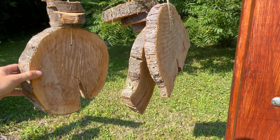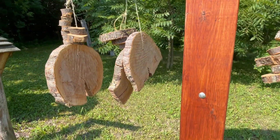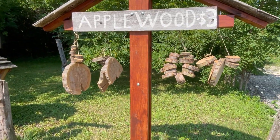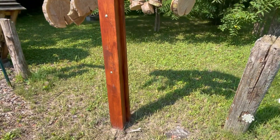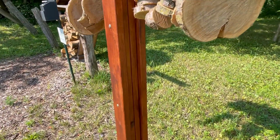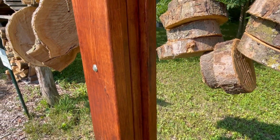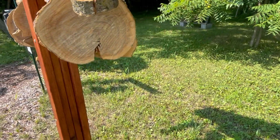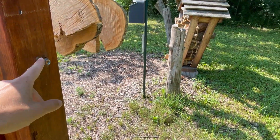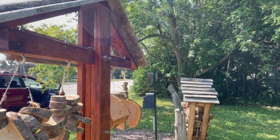We sliced up an apple tree that we had cut down, and after letting it season we drilled holes through it and strung it up. This stand was designed with two by sixes on the ends and two by fours in the middle, and then we just ran a bolt all the way through to the other side and locked it in place.